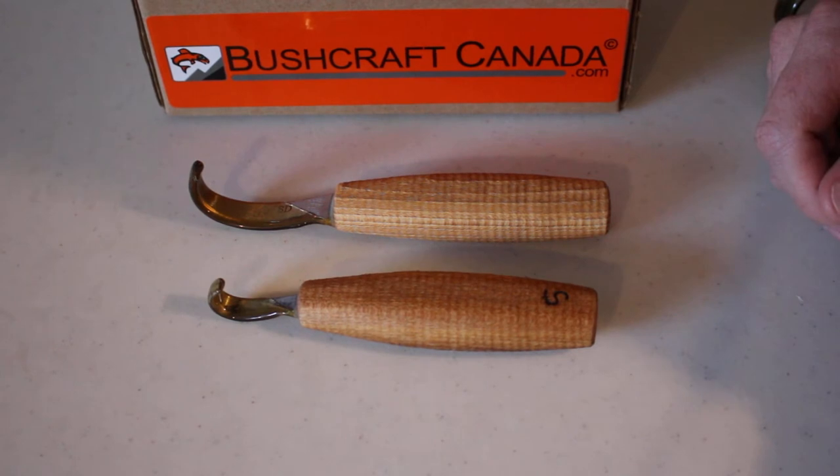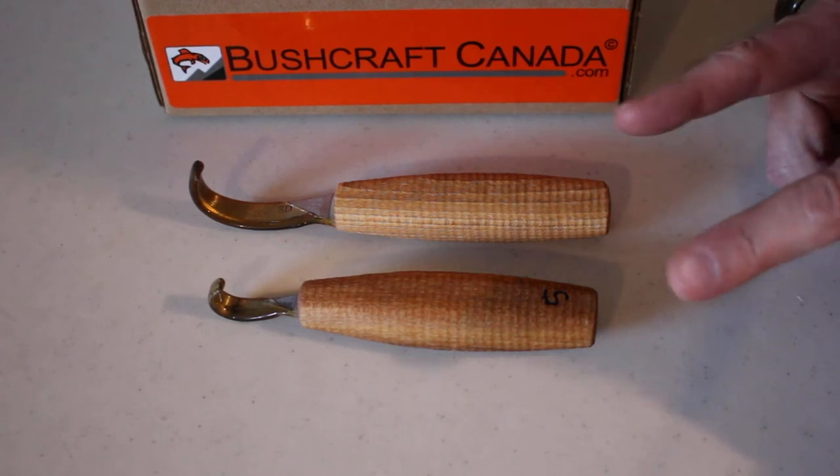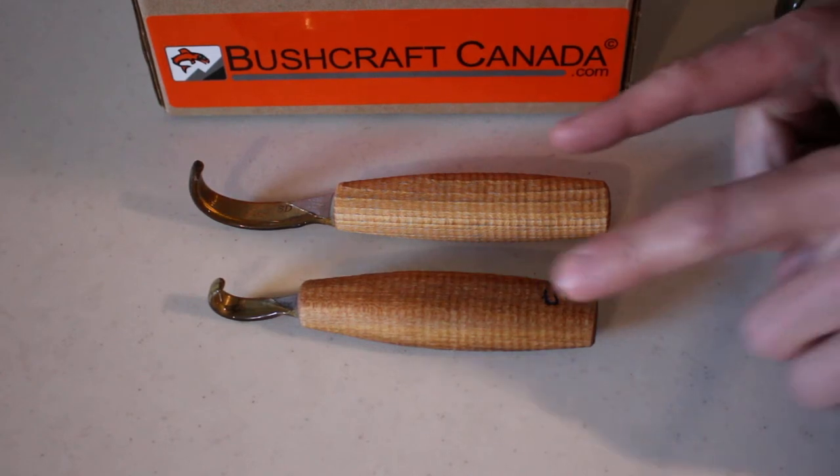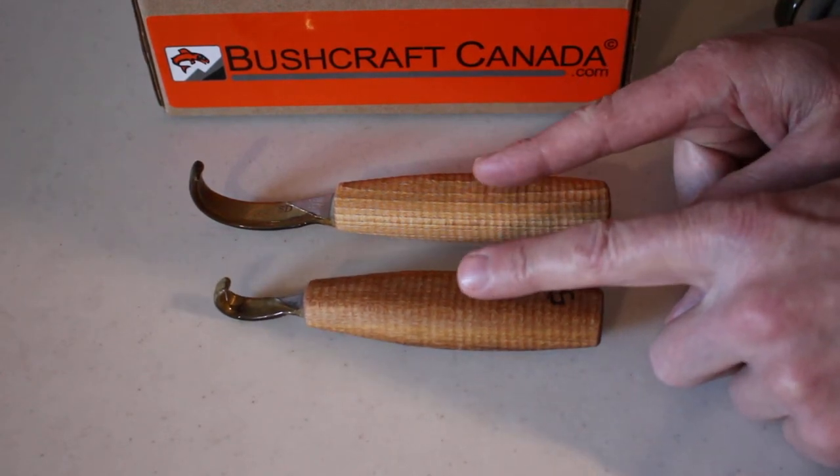He's in great demand and we're very lucky to be a retailer of his. We just had a delivery and I thought I'd do a quick video just to show some of the products that he does — the range of products — particularly because people are asking. We have a couple of spoon knives here.